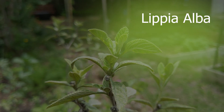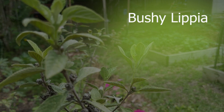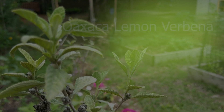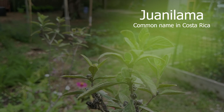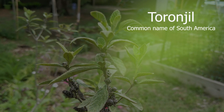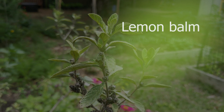Lippia alba — a plant of many names: bushy matted grass, bushy lippia, Oaxaca lemon verbena, Mwani llama as it's known in Costa Rica, and Totonjil, the common name in South America, which translates to lemon balm.